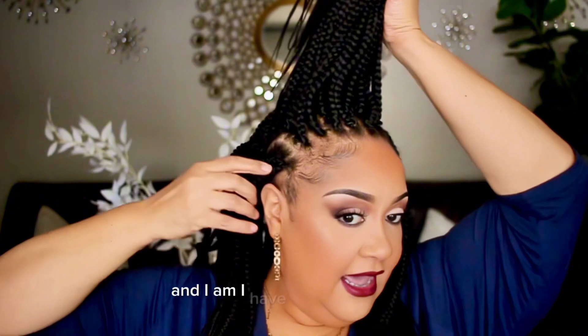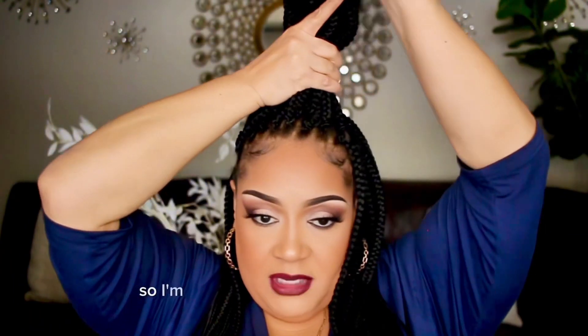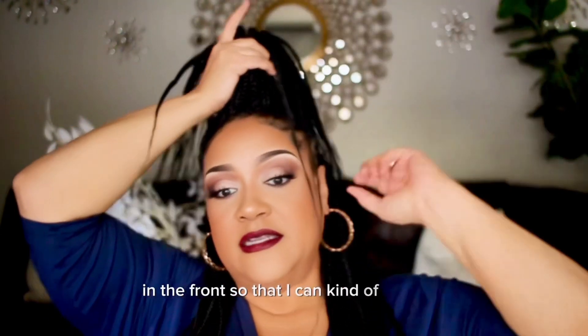I have traction alopecia and my edges are very thin. So I'm going to wear my bun pretty high up in the front so that I can kind of disguise those edges.